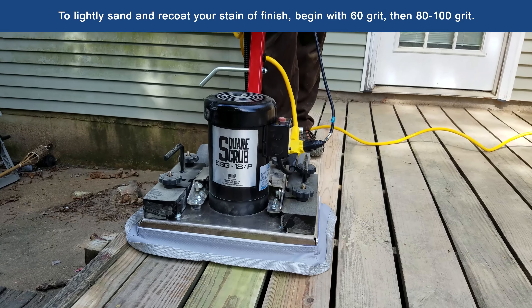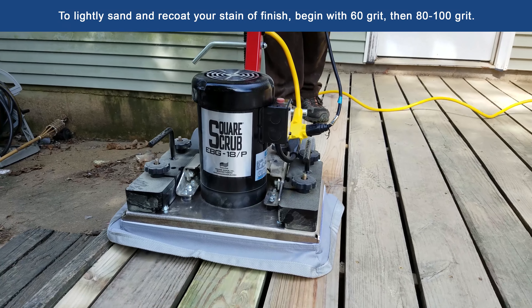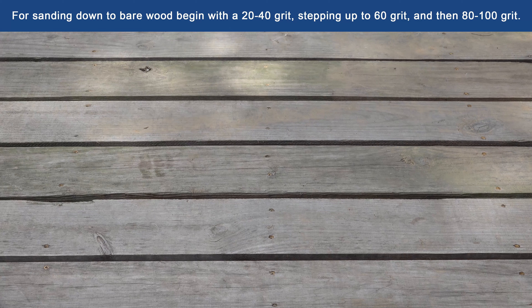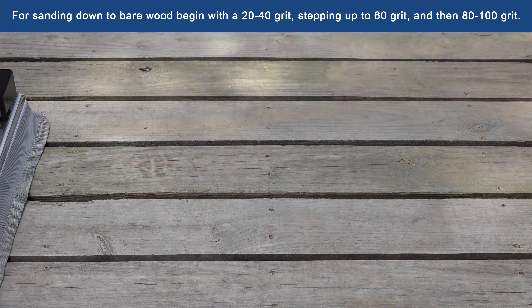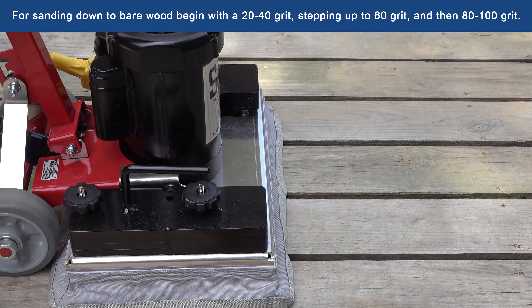To lightly sand and re-coat the stain or finish, begin with 60 grit, then 80, then 100. For sanding down to bare wood, begin with a 20 to 40 grit, stepping up to 60, then 80 and to 100 grit.